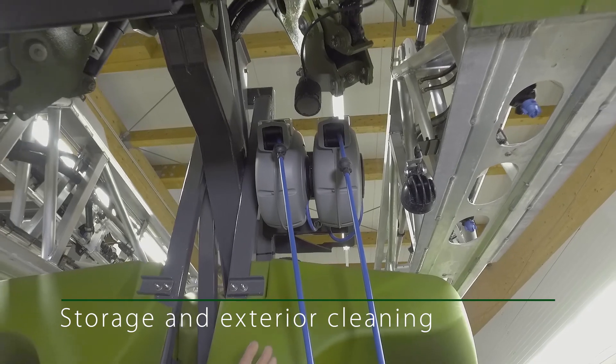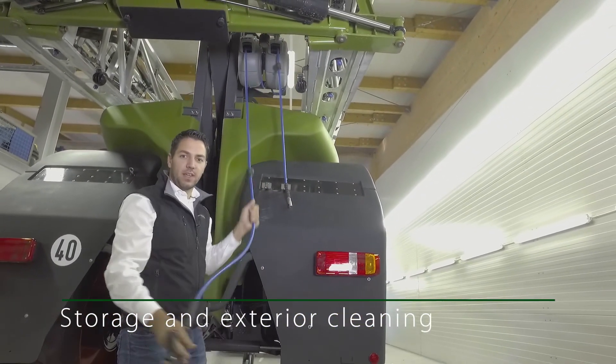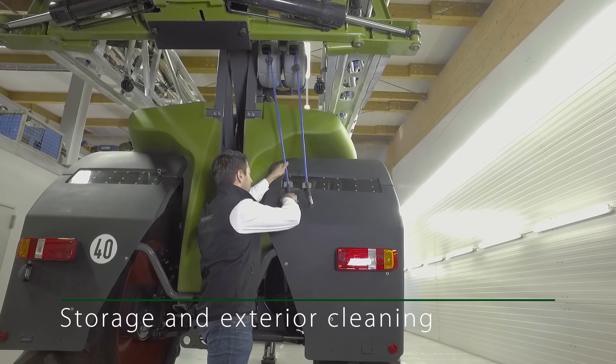There are two hose reels on the back of the machine. One is for outside cleaning with a maximum pressure of 9 bar, which the pump generates, and one for a compressed air gun to be able to clean even blocked diffusers directly.